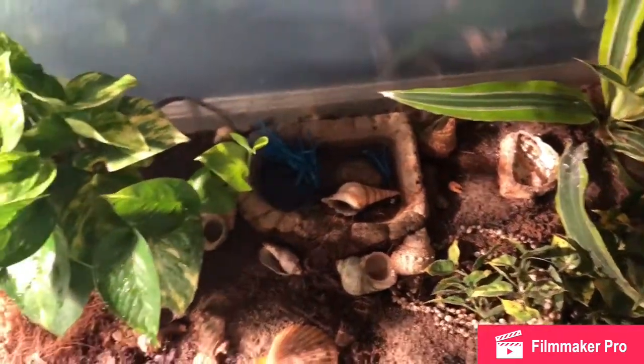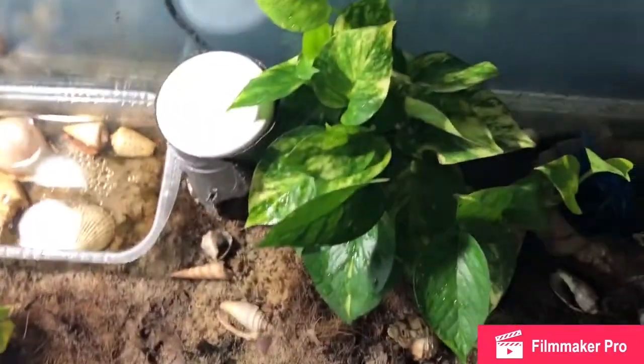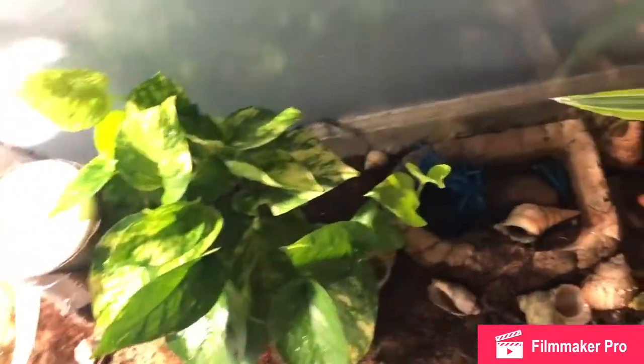And then I sprinkle it all with calcium. Every once in a while I do like to give them some fresh fruits and veggies from my fridge.